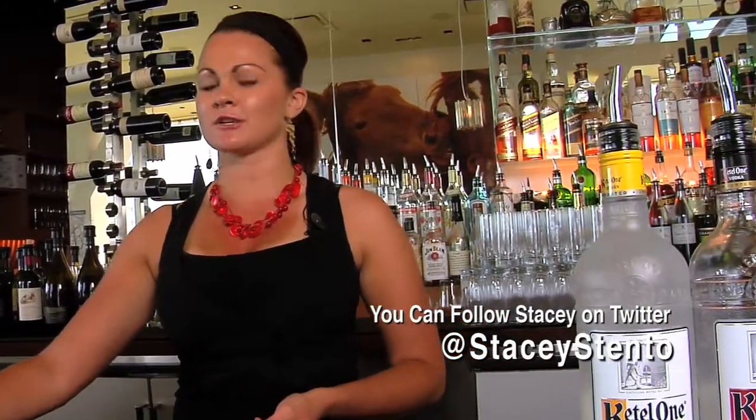Hi everyone, welcome to our digital happy hour. My name is Stacey Stenton and I'm one of the bartenders here at Charlie Palmer at Bloomingdale's in South Coast Plaza. Today we are going to be making one of our cocktails that's been on our specialty drink list almost since we were open.